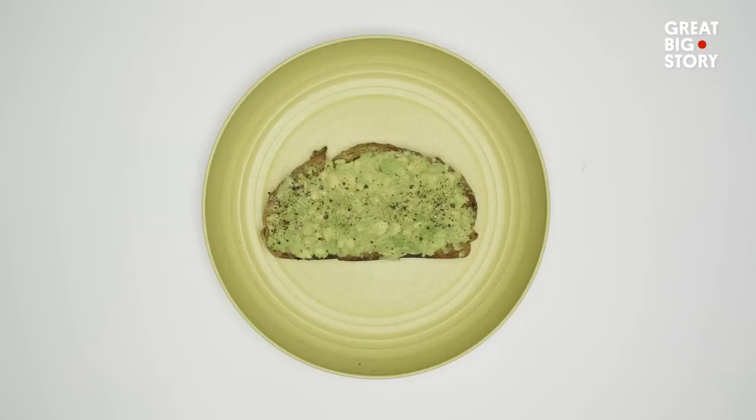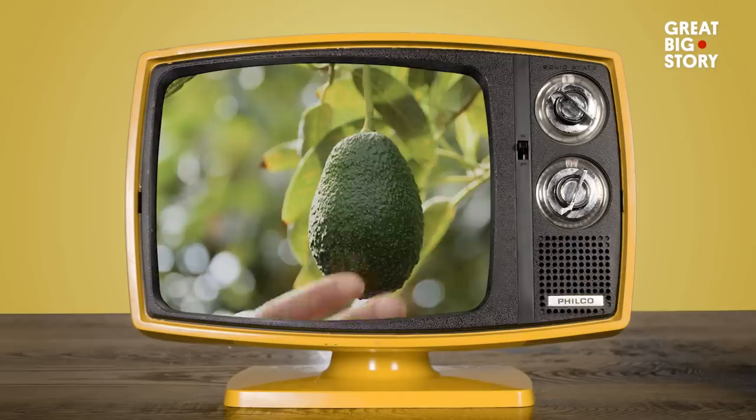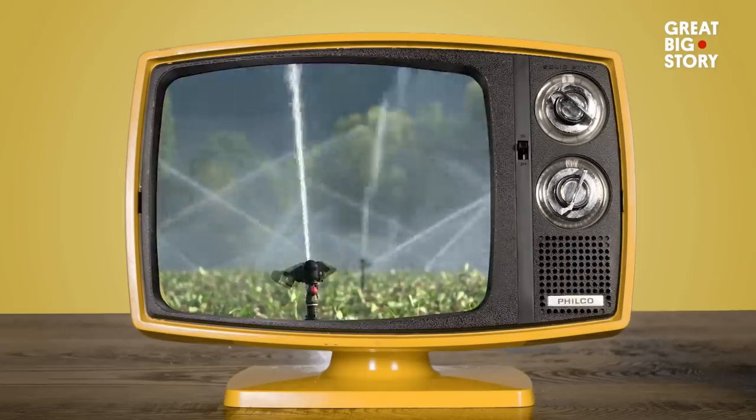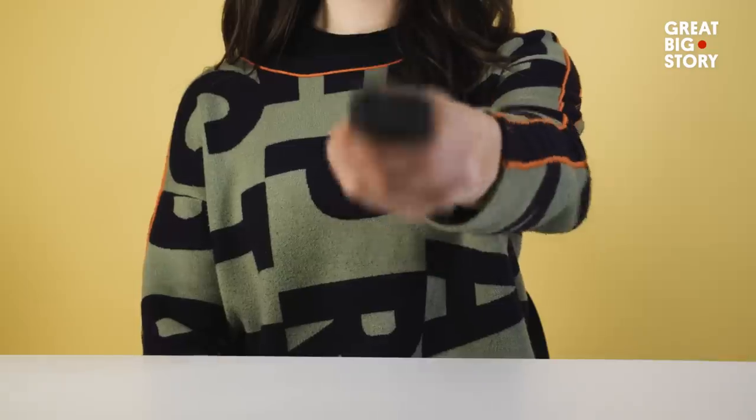Avocados. They're smashed, spread and sliced on every menu. But there's a problem. To grow and harvest just one can take over 70 gallons of water — that's enough to fill your bathtub. Luckily, one woman is working on a solution.